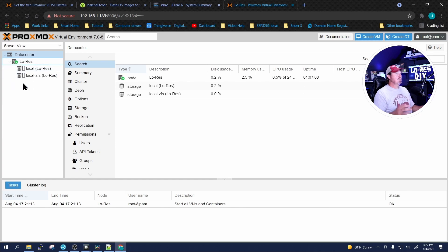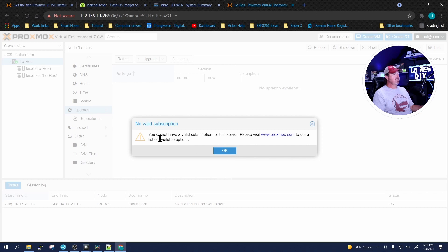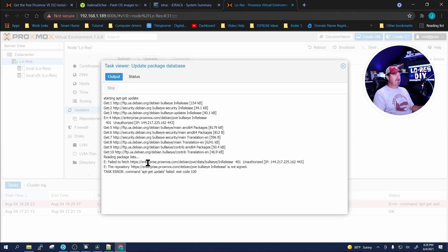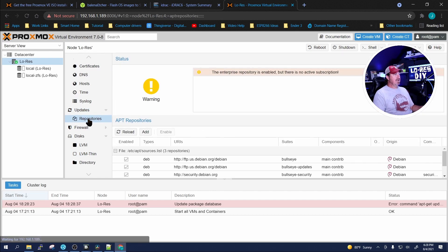Log in and get past the nag screen. The first thing I want to do is update. Even though we got the latest ISO, there are usually some updates available. Click on Updates, then Refresh. It'll give you the nag and tell you that you need a valid subscription to get enterprise updates. Click OK — it'll go out, look for them, and eventually error out: 'Failed to fetch the enterprise updates.'